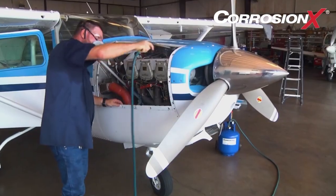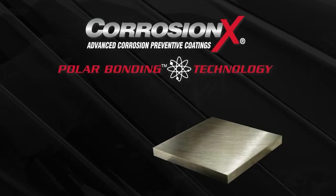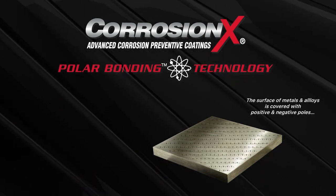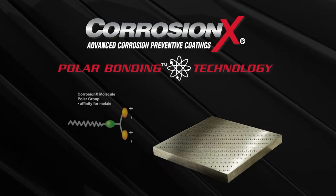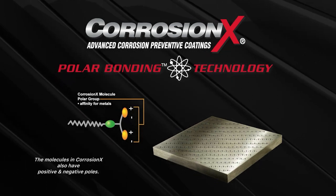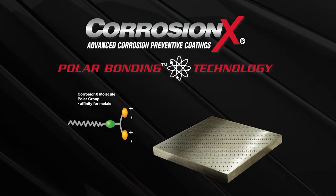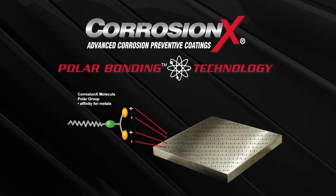What makes Corrosion X so special? A breakthrough technology called polar bonding. Because most metals and metal alloys share electrons, the surface of metal is covered with positive and negative poles, sort of like a series of tiny batteries. Corrosion X has been engineered so that its molecules also have positive and negative poles. The positive poles on Corrosion X molecules are attracted to the negative poles on metal, and vice versa — so they're drawn together, almost like two magnets.